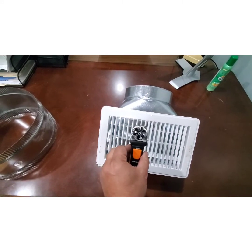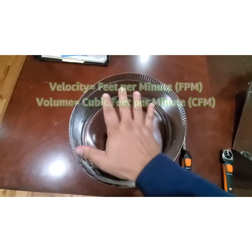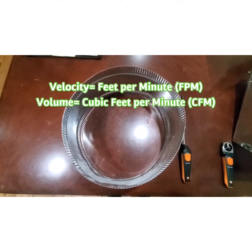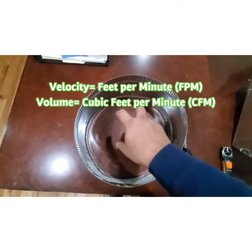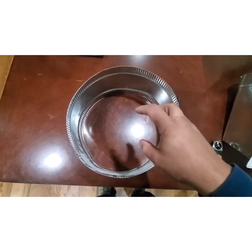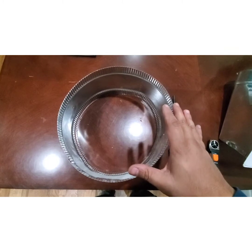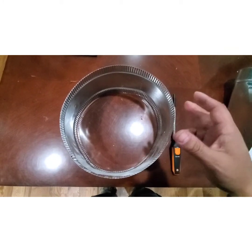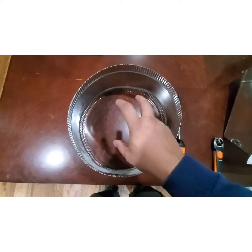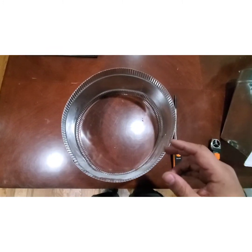To convert feet per minute to CFM requires a different formula. Once you know your average velocity through the duct, the next step is to convert that to volume — cubic feet per minute. There's an important difference: if you get hit by a baseball going 70 miles an hour it'll hurt, but a Mack truck at 70 miles an hour will kill you. They're both going the same speed — the difference is area. The Mack truck has much more. So it's not enough to measure just feet per minute; we have to factor in the area of the duct and convert to CFM.